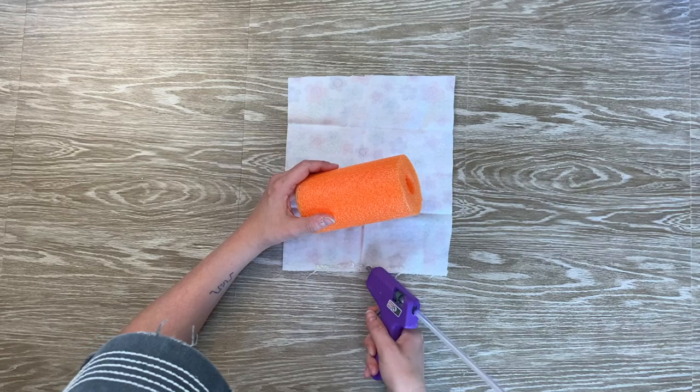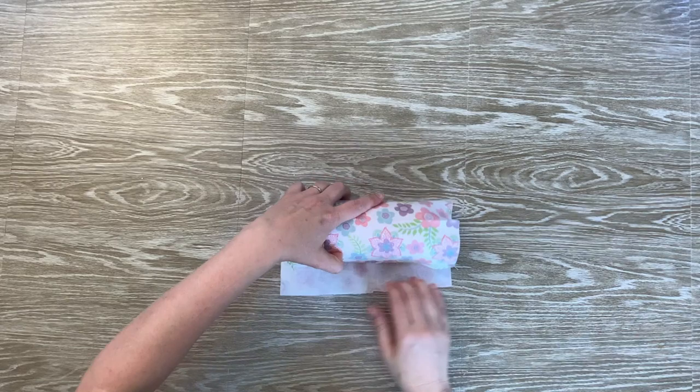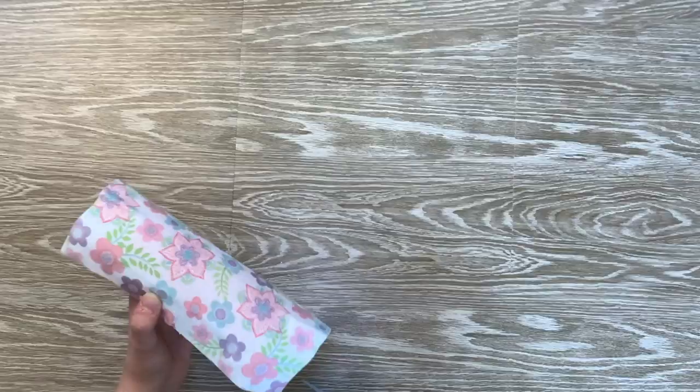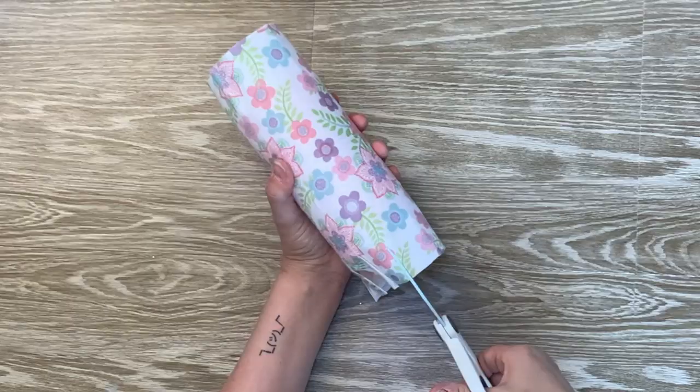Next, I'm going to grab my pool noodle and a piece of material and I'm just going to begin rolling it up. You want to make sure that the material overhangs on both ends a little bit. Once I have the material glued on, I'm going to snip around the ends on one side.